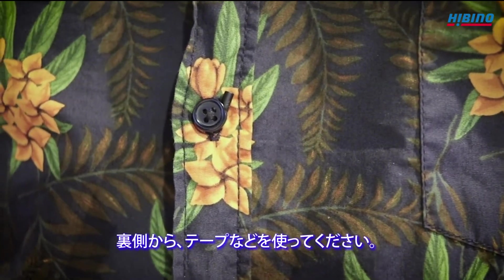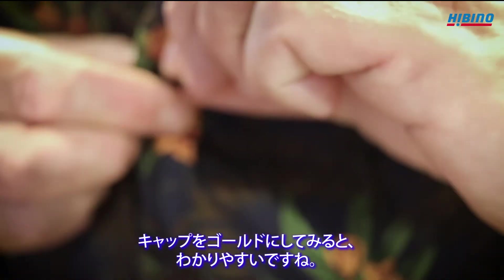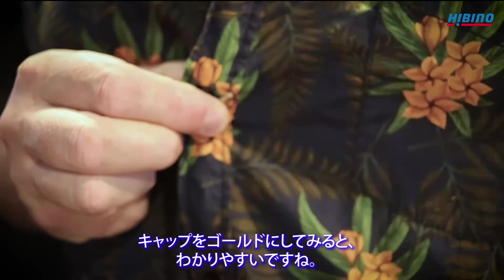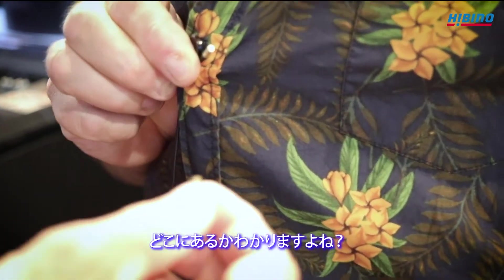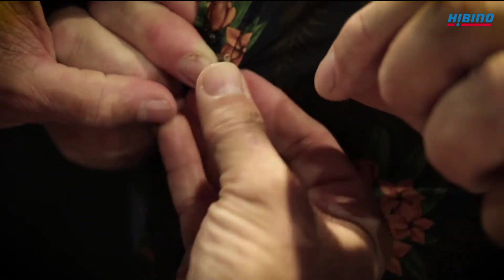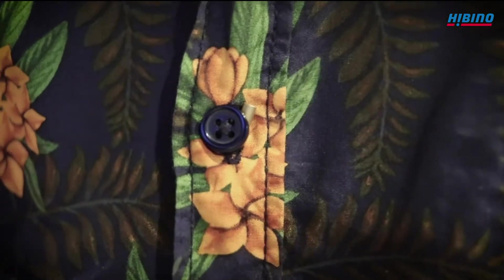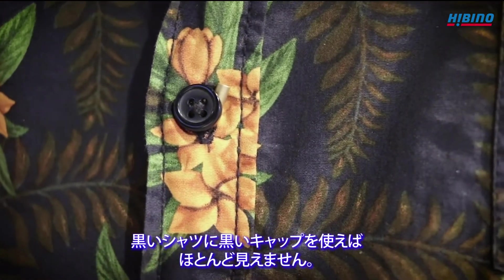With some sticky stuff on the rear side, we can change it for a gold one if you want to see how it works. You can see where it is — it sits like this. But if it's a black one, you don't see it on a black shirt.